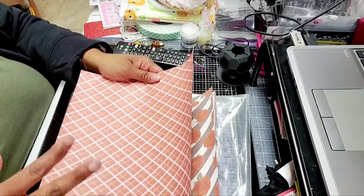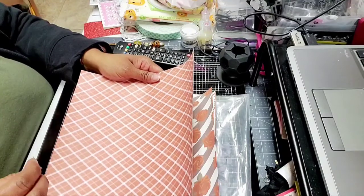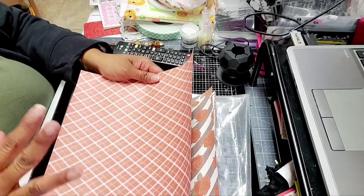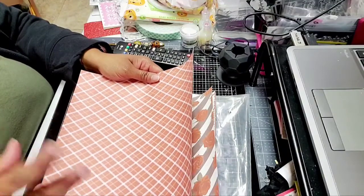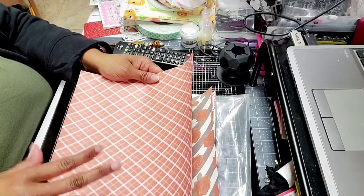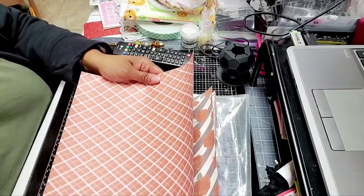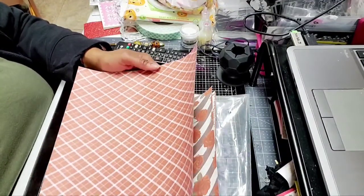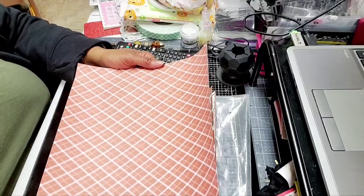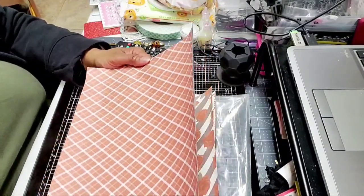The substrates have to have a sublimation coating in order for it to work — whether it be a blanket, a pillow, a mug, whatever it is. You just can't put this on a cotton shirt, for example. I actually ordered shirts and they were cotton, which I didn't know. So, I digress.